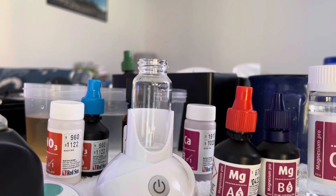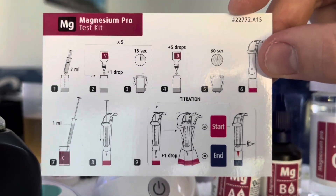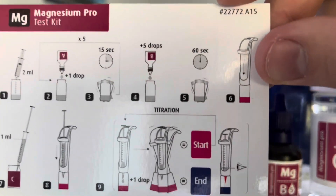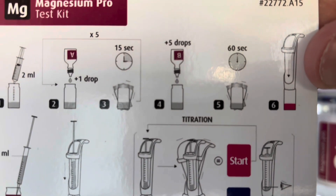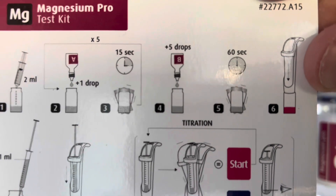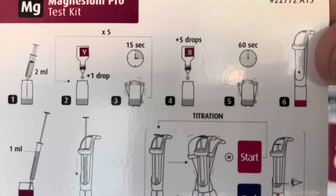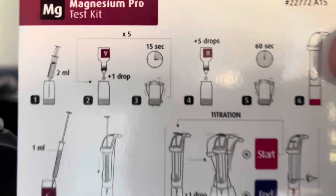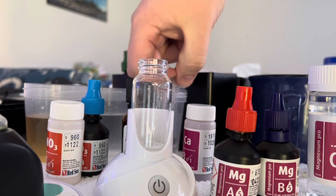Good morning. Today we're going to do the magnesium pro test kit from Red Sea — it's another titration test kit. This one is more difficult in that reagent A is one drop, you wait 15 seconds, then another drop, wait 15 seconds. You do that five times. We start with two milliliters of water, so let's get our water pulled up here.